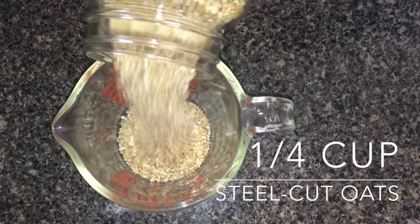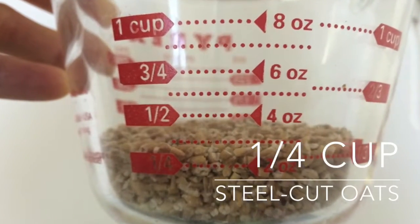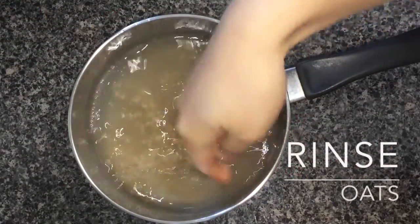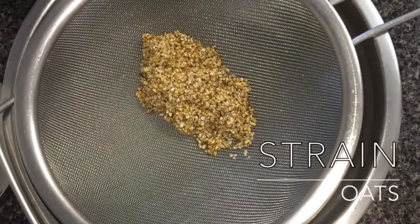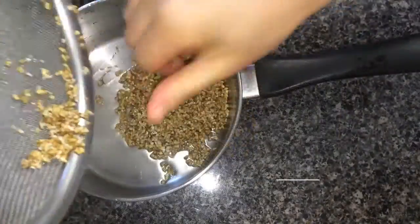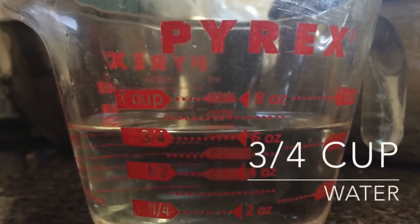Measure out a quarter cup of steel cut oats per person. Thoroughly rinse your oats with water. Then strain and transfer the oats to your pot. Add three quarters cup of water.